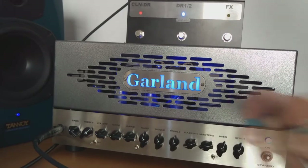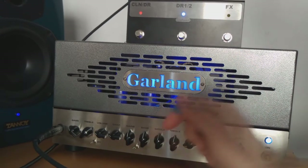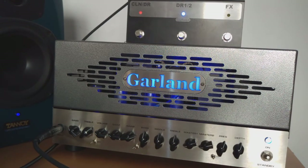Let's go back to nine o'clock and see the difference with the switch off and then on. Let's go to twelve o'clock — off and on. And let's go to three o'clock — off, and on. I think that should be more usable if you're going to use it for leads where you need a really compressed sound.